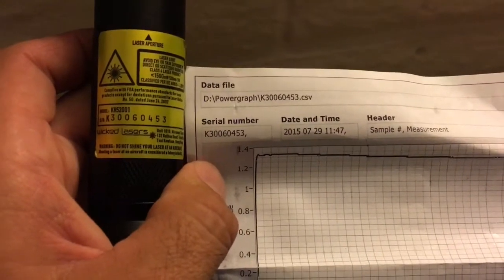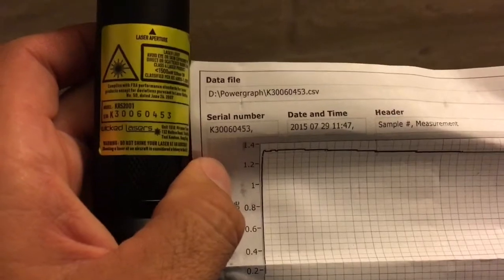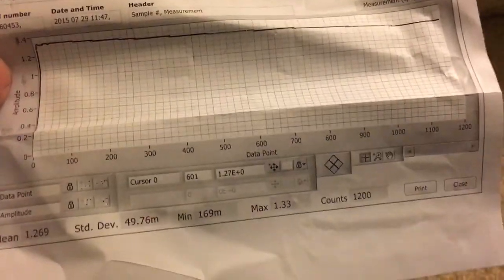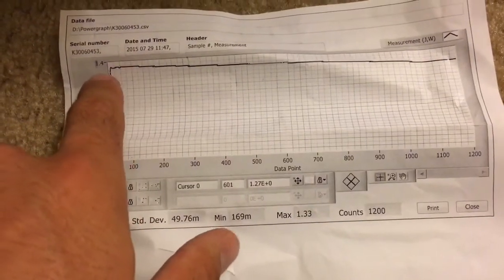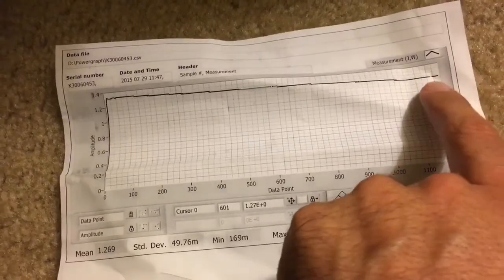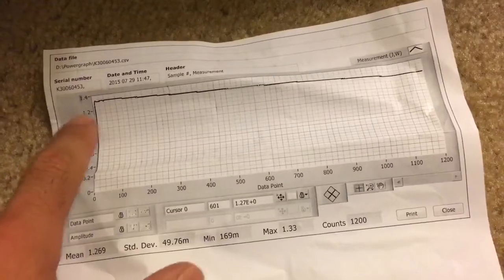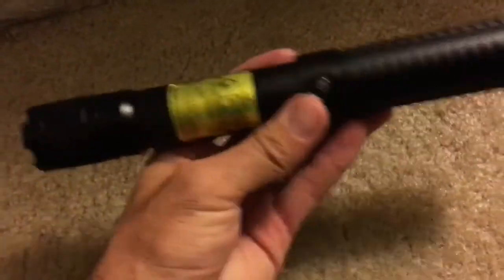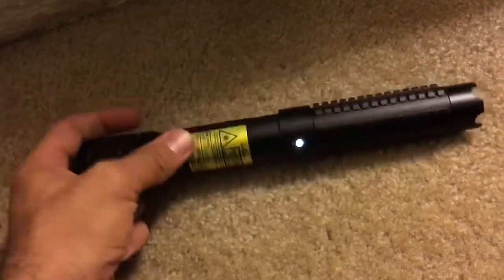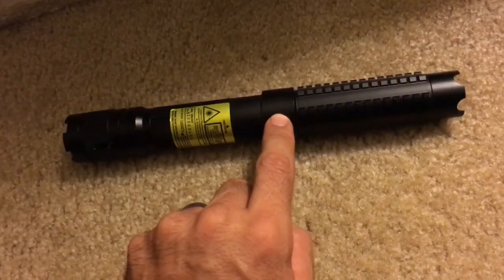You can see the serial numbers on the laser match up with the serial numbers on this printout that shows you the actual brightness rating. Looking at the middle of the printout, the max is 1.3 watts - that's 1330 milliwatts at the peak - and then it tapers down. Even at the lowest setting, even though the laser is sold as 900 milliwatts, it's coming in at 1.2 watts - 1200 milliwatts - at the lowest setting. So it's a super bright, super dangerous laser.